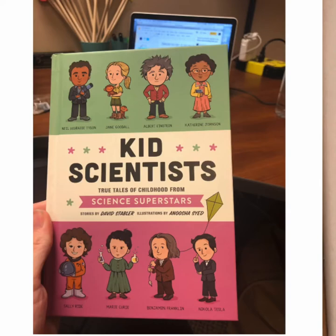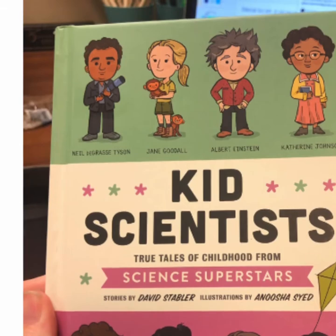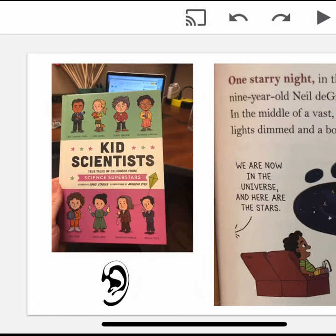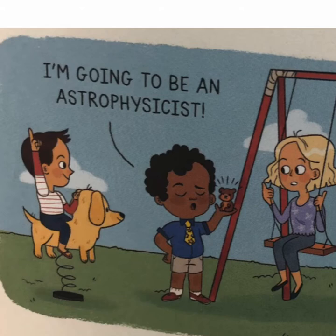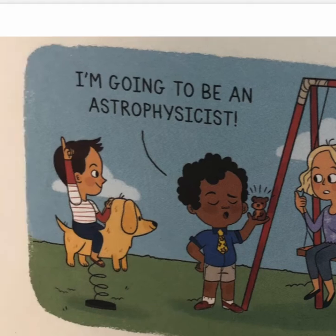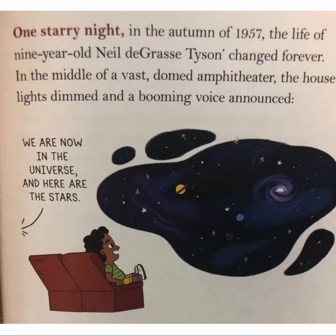I remembered that someone who studies the stars is called an astrophysicist. I read this really cool book called Kid Scientists and learned about an astrophysicist named Neil deGrasse Tyson. When he was just nine years old, one night, his life changed forever. He went to a special domed amphitheater called a planetarium — let's say that together: planetarium. He fell in love with the stars, and from that day on he told all of his friends, 'I'm going to be an astrophysicist' — that's someone who studies the stars and all of the cool things in space. And that's exactly what he did. He's now one of the world's most popular and well-respected scientists. So our STEAM challenge is based on Neil deGrasse Tyson.